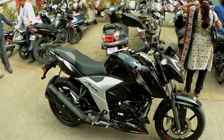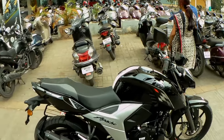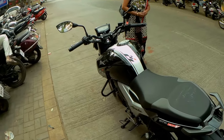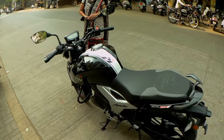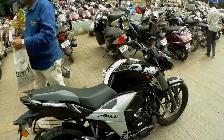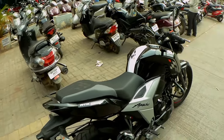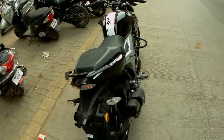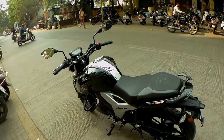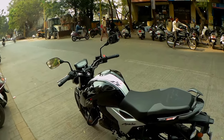The throttle response on this bike is very good. If you need a powerful bike at this price, you can definitely go for this one. I hope this video was informative. If you liked it, please like, share, and comment. If you have any questions, you can ask me in the comment section. See you in the next video.